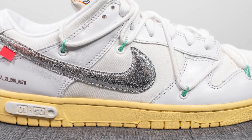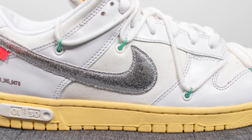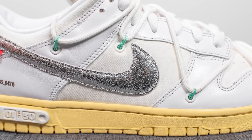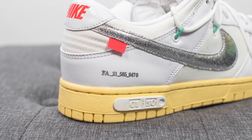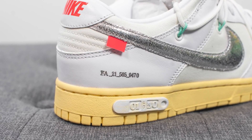Beneath this, on the quarter panel of both sides of the shoe, we have more of that white colored canvas. Overlaid on top, we have your Nike swoosh, which is constructed out of this crinkled metallic silver finish. Moving downwards, we have more of that soft leather which wraps around the bottom of the back of the shoe. We have this code done in the silver finish, and it reads FA21-565-9470.